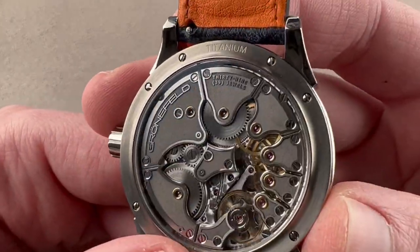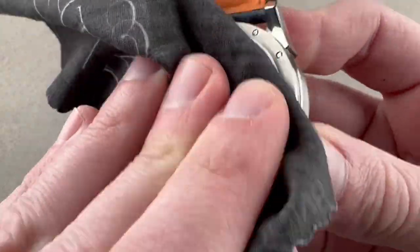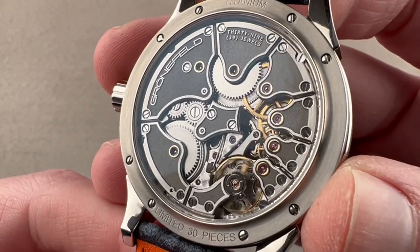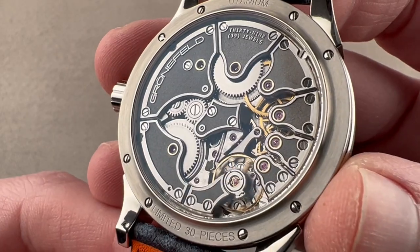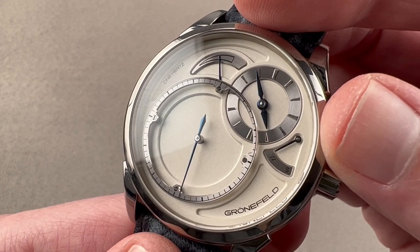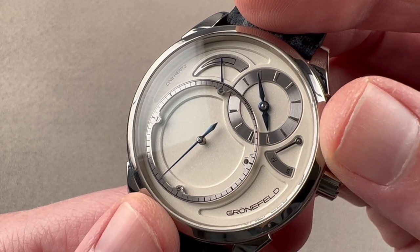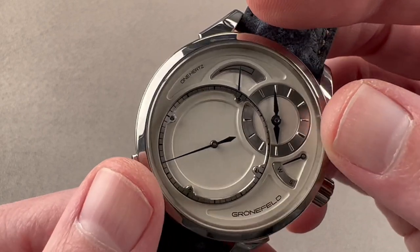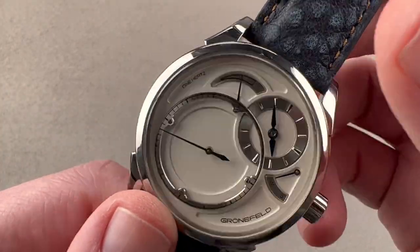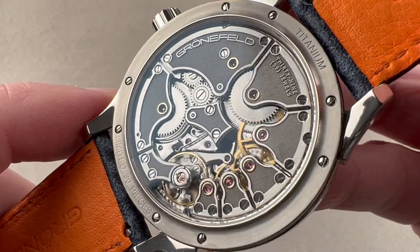Turning it over, you can see the 30-piece limited edition titanium caseback. All the bridges are made of stainless steel, which is an extraordinarily difficult material to finish. There are also two barrels — so while it has a 72-hour power reserve, it has two separate power sources and two separate drivetrains. One barrel is dedicated exclusively to driving the seconds display, so that the power-intensive complication and the energy fluctuation caused by the deadbeat release doesn't affect the timing of the remainder of the watch. The second barrel operates the two hands, maintaining the chronometric precision of the watch.